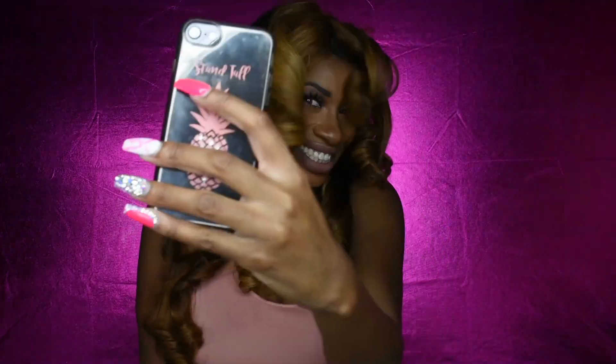Of course I had to take my selfies. Make sure you're following me on Instagram and Facebook where you can find out about my styles before everyone else.